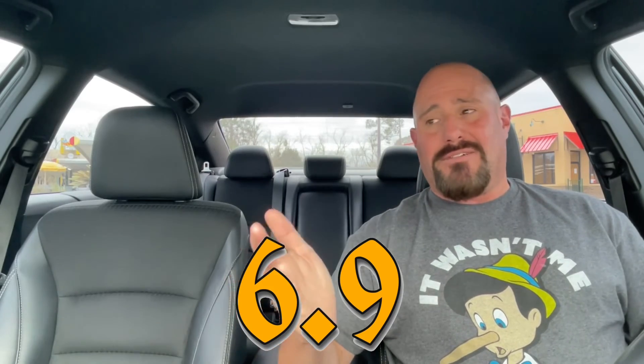I wouldn't say stay away from it, but it's not something I'm going to recommend. If you want to try it, go try it — but based on my experience, I'd say kind of avoid this one. On a scale of one to ten, this one's going to be a 6.9 — definitely above the midpoint, but it doesn't get into the sevens where I'd come back for it. I'm not disappointed I got it, I just wouldn't get it again.